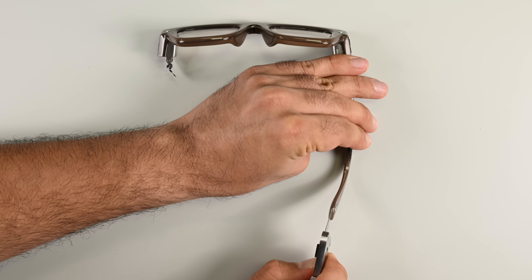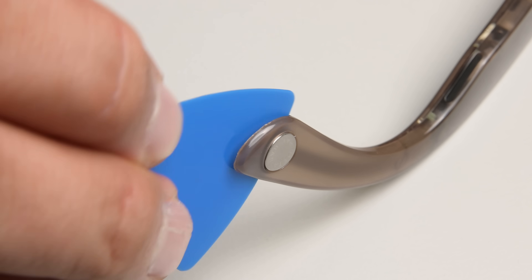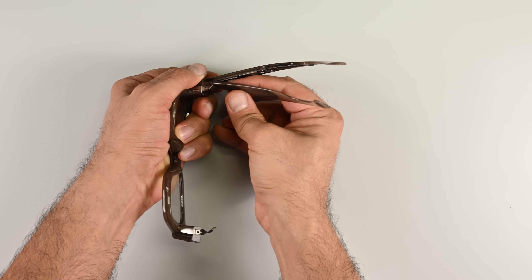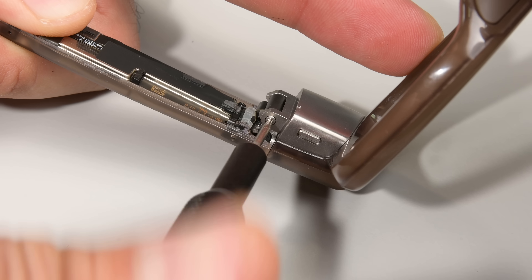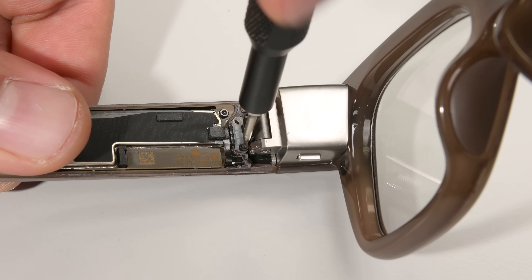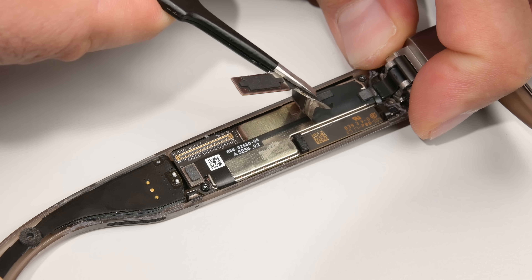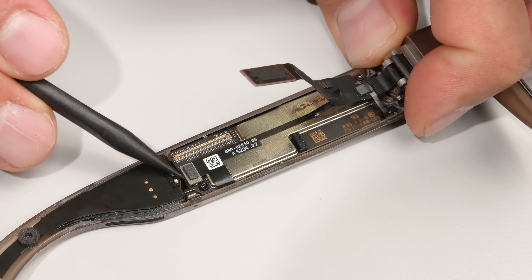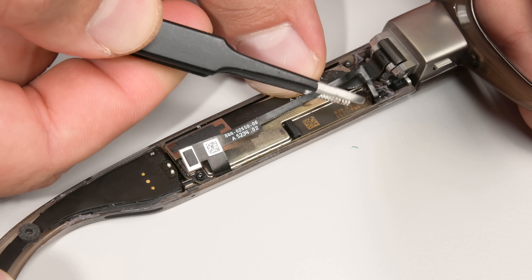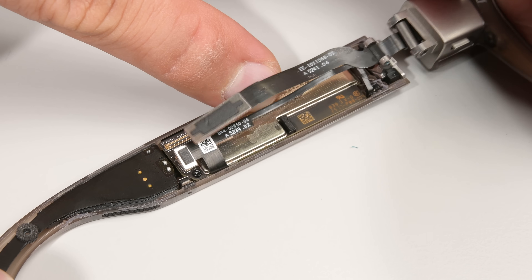So let's move over to the processor arm on the other side. It's the same routine again, and JerryRigEverything's knife makes another appearance to start us off. Now that the inner frame is removed, I'll take out the hinge screws followed by another strain relief bracket. There's a flex cable running right across the main board here which needs to be disconnected before I can remove the arm. Peeling it back causes a moment of confusion as a second flex cable enters the mix, but each are detangled and sent on their merry way — that releases the processor arm.